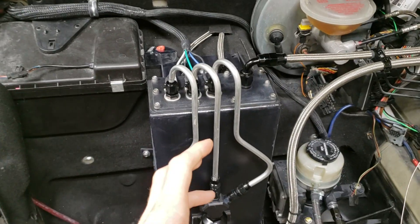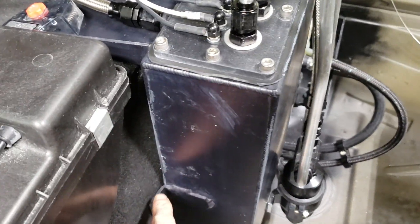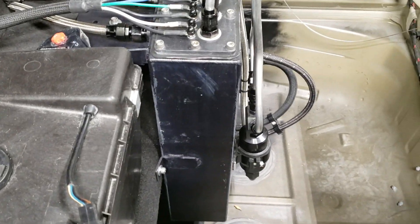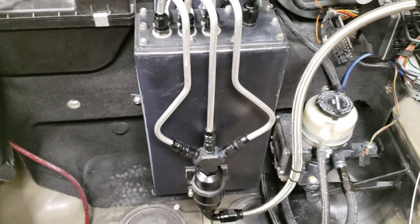It obviously ballooned, so it now looks like a rectangle tank. It actually didn't completely deform — I bent it back a bit — but you can tell because of this bent bracket that the back of this has ballooned out. It actually pushed the whole tank forward. You can't really see it in the video, but when it's off and sitting on a bench you can see it, though in the car you can't really tell because there are no flat surfaces to compare it to.